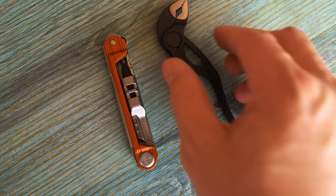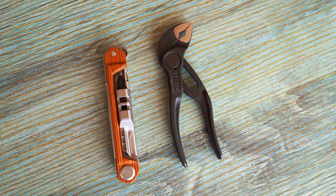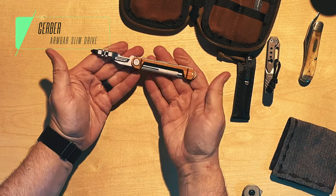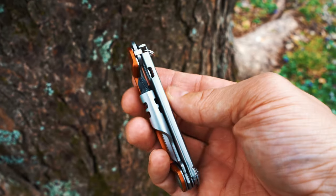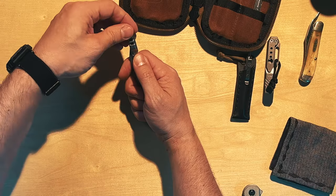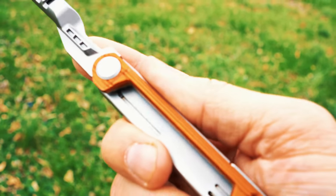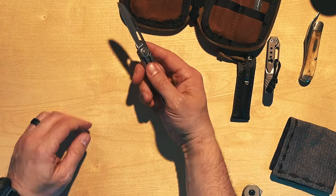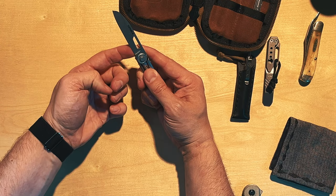The next two are tools I use nearly every day at work, taking apart computers and that sort of thing. This is the Gerber Armbar Slim Drive — it's been wonderful to have around. It pops out to a full-size driver, and you've got an exchangeable bit for Phillips head or flathead that is magnetic so it holds in place. It's a very nice little multi-tool. It also has a blade — about a 2.75-inch stonewashed wharncliffe-style blade — and it's actually very good and locks into place.